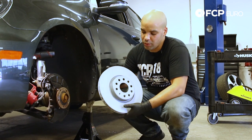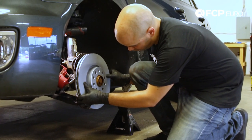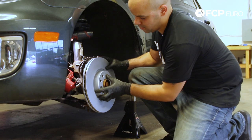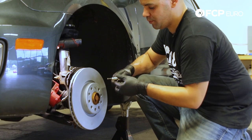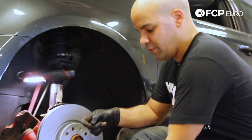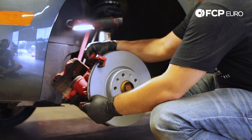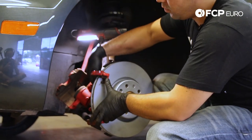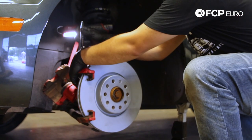Now that we have our old rotor removed, we can come in with our replacement Zimmerman rotor. Be sure to locate it on the hub surface so that the brake rotor set screw hole lines up. Then you can start threading in the screw and hand tighten. With the rotor installed and in place, we can come back in with our caliper mounting bracket, locate the two 21mm bolts that secure it to the spindle, start threading them in by hand, and then cinch them down with a 21mm socket on a half inch ratchet.